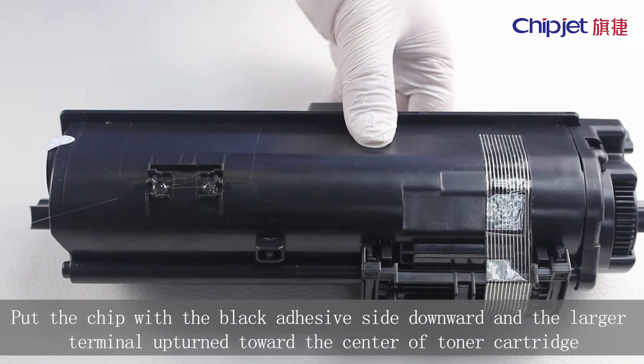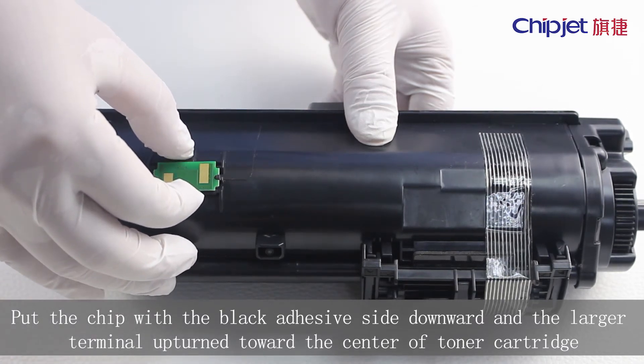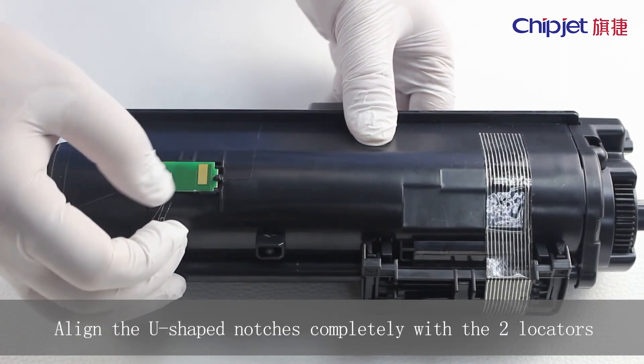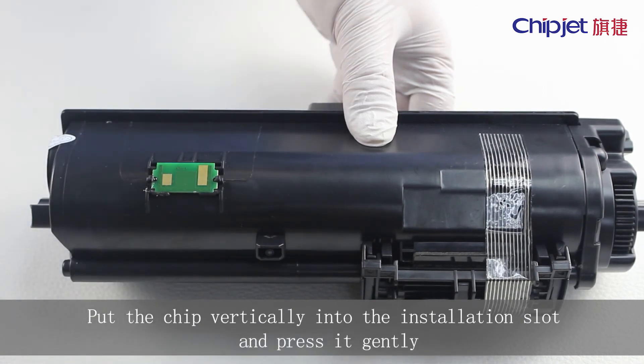Put the chip with the black adhesive side downward and the larger terminal upturned toward the center of the toner cartridge. Align the U-shaped notches completely with the two locators. Put the chip vertically into the installation slot and press it gently.